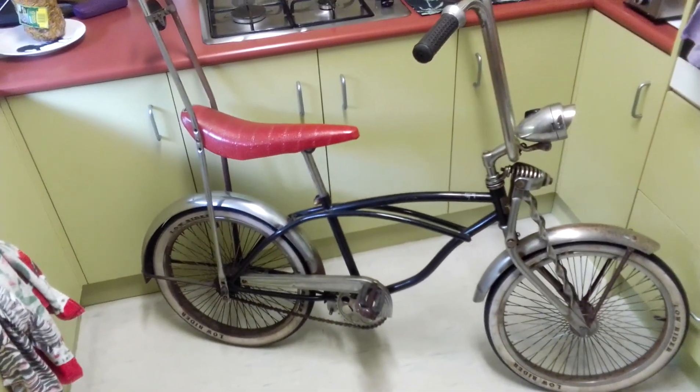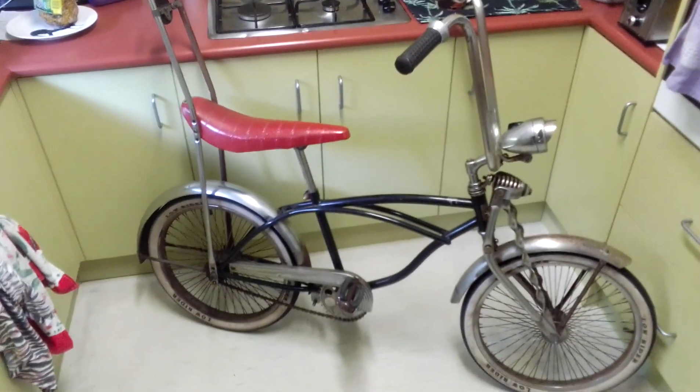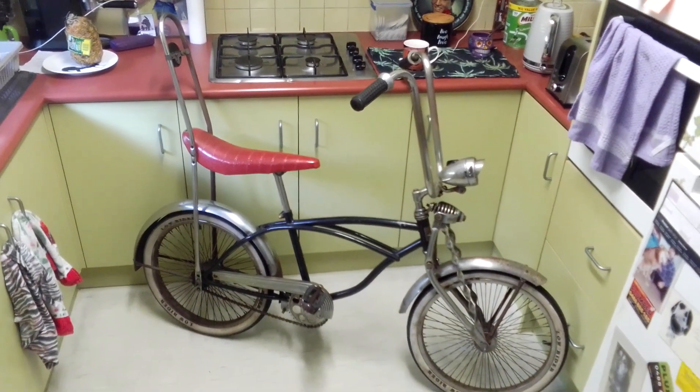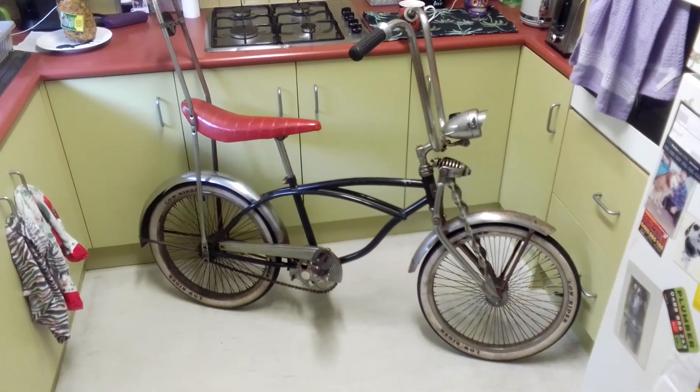Alright guys, that's just a quick blog on another collectible dragster lowrider pushbike. Have a great day and I'll talk to you all later. Thank you.